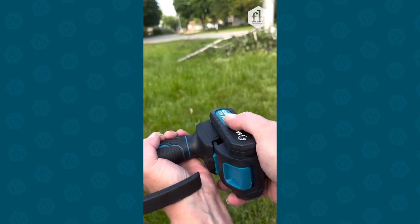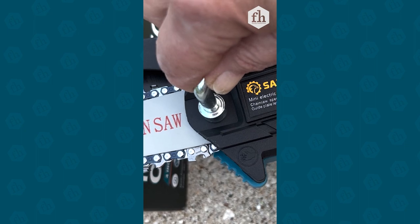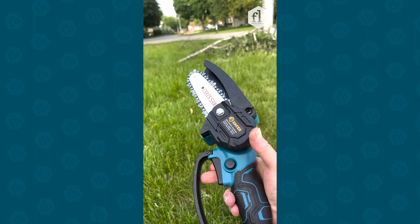It's battery powered and only took an hour to charge out of the box. It comes with oil and tools to adjust the chain tension. It's very lightweight and actually pretty quiet.